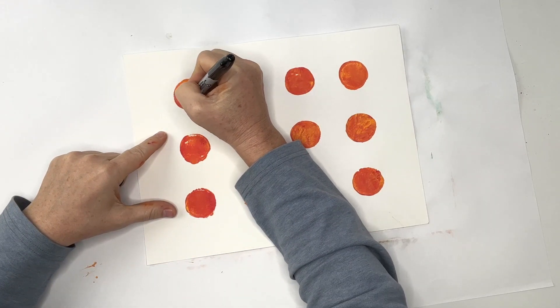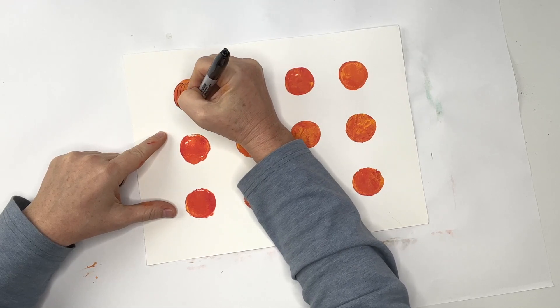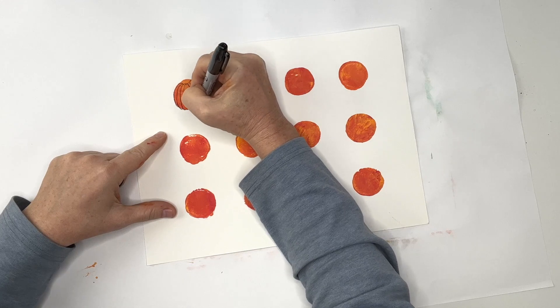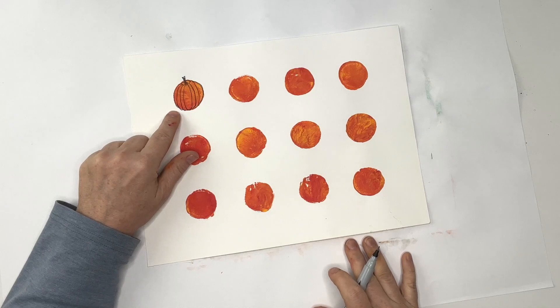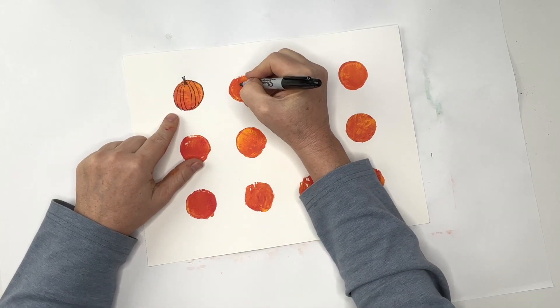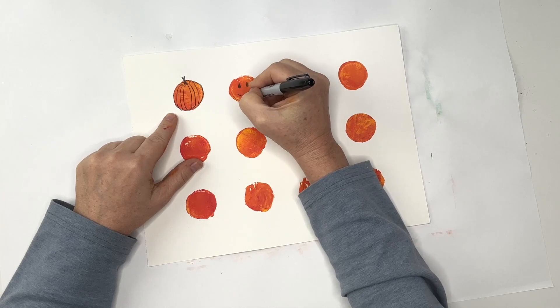Now let it dry. And once it's dry, we can then add details with a Sharpie marker. You can make pumpkins — if you need to know how to draw pumpkins, we have lots of videos in our fall art playlist, and that's in the description below. Or you can make jack-o'-lanterns with cute little faces.